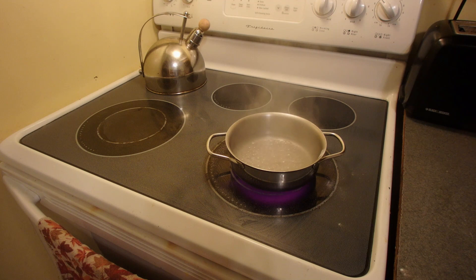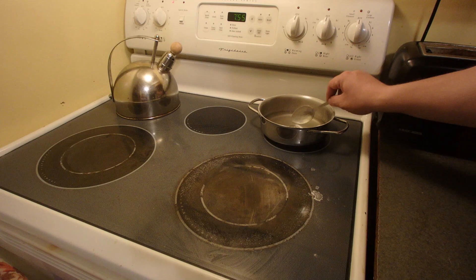Once the minute's up you want to turn it off, take it off heat and let it sit to cool for five minutes. Now you want to carefully take it out — it might still be hot — and then take it over to the sink for a good scrub.